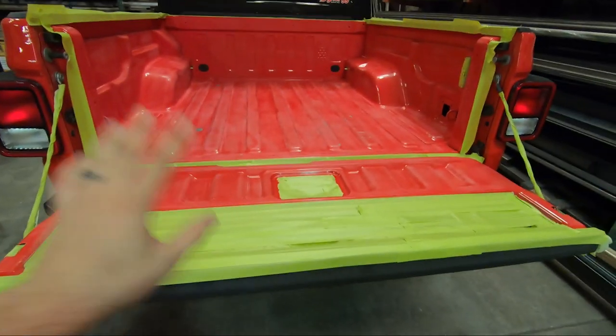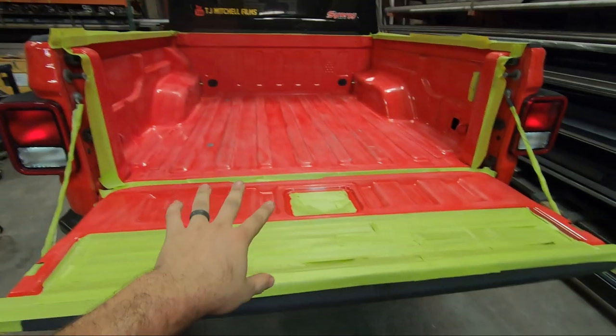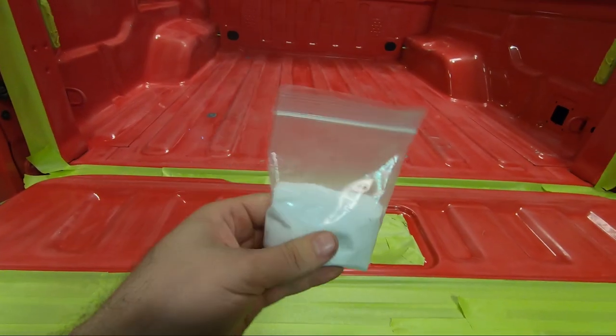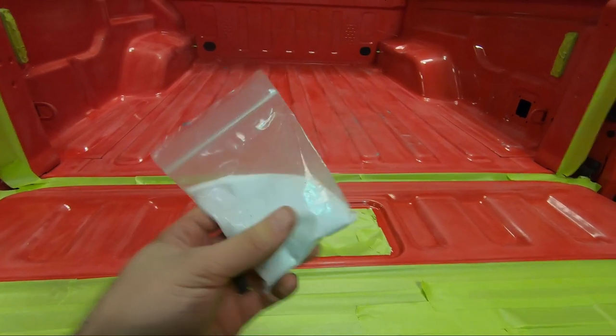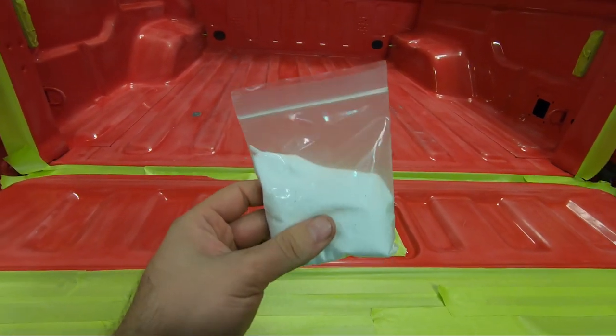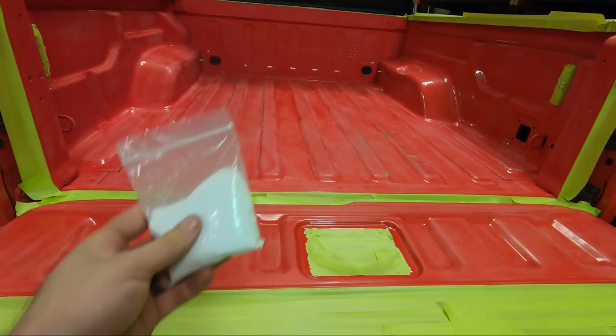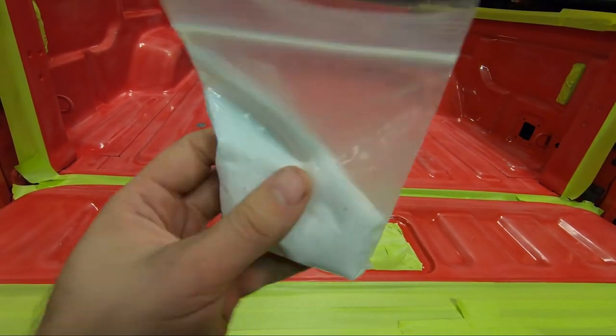We've got everything prepped and we're ready to roll on the bed liner. It comes with this sand-like stuff for providing some texture to it. We're going to be doing that on the second coat — so the first coat, we're just going to lay down a good base, and on the second coat we'll get the nice texture on it.